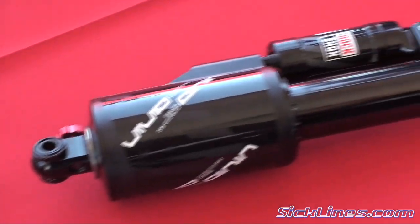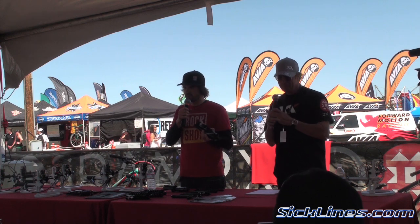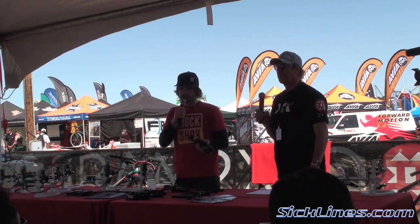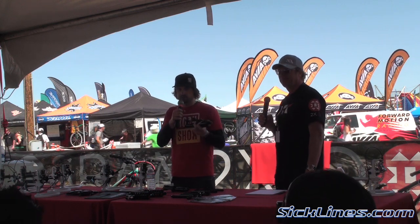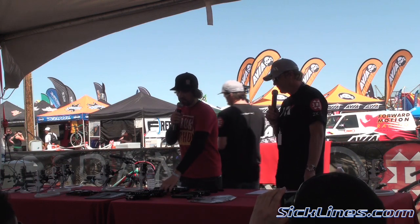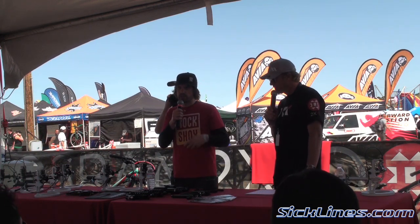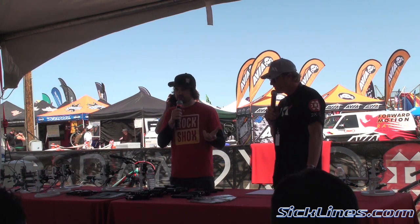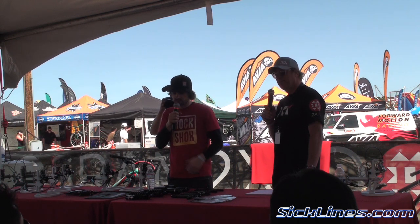As many of you have known, RockShox has long been a proponent of air springs, dating back to the RS1 which had the first air spring — our first fork — going through dual air, hydra air, solo air. We've long been pushing for air springs in all applications. A lot of people said that long-travel air springs were not a viable solution in downhill, but we proved that with the Boxer World Cup, and we wanted to extend that to the rear of the bike.